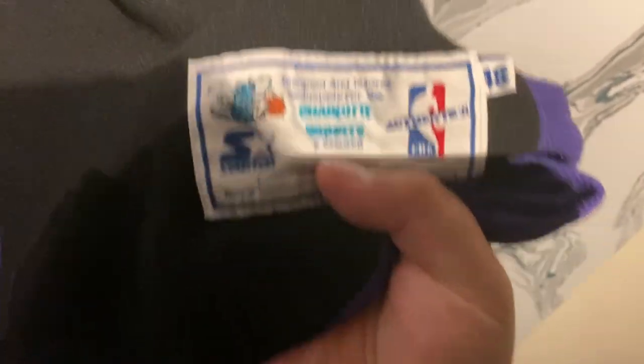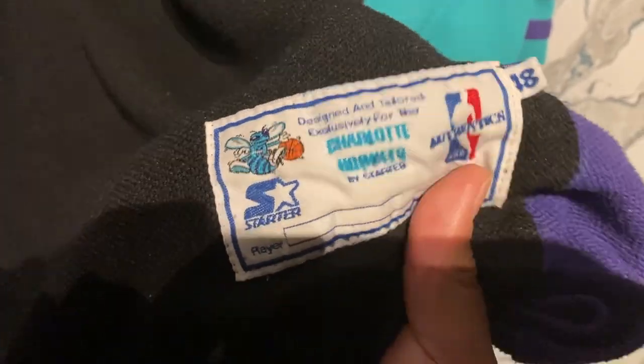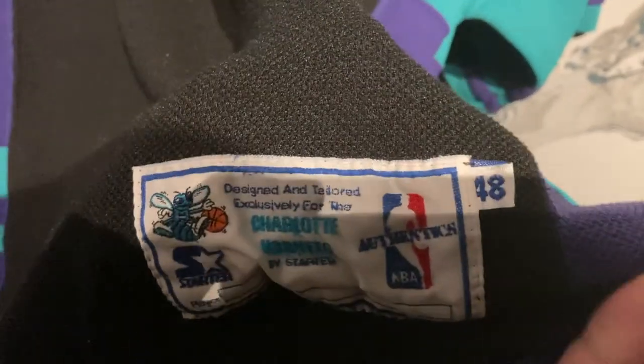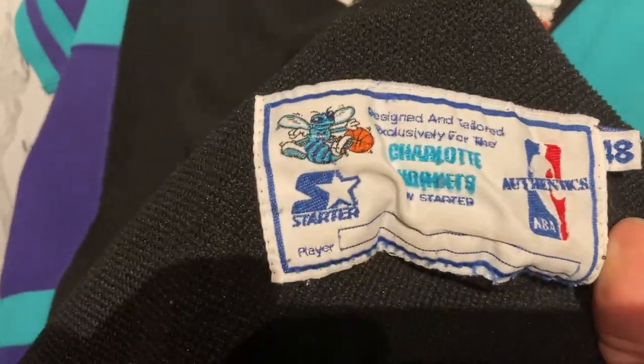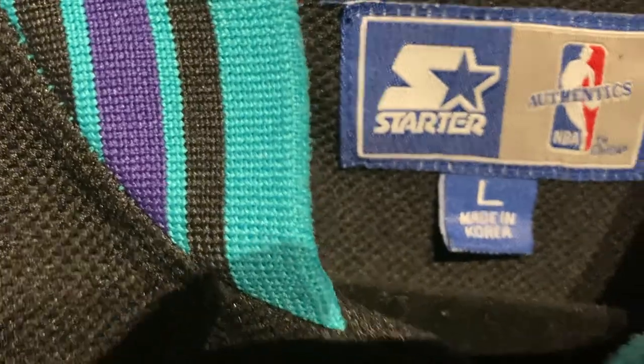Coming down to the jock tag, it says: 'Designed and tailored exclusively for the Charlotte Hornets by Starter Authentix.' It's a size 48, which is usually called extra large, but the tag up here says large — so remember, this was made a long time ago.